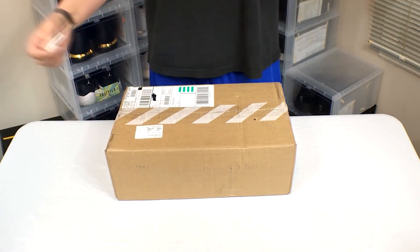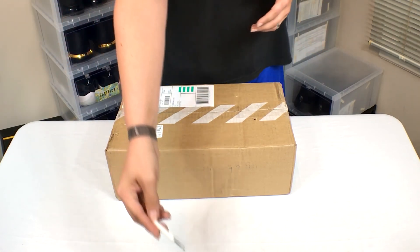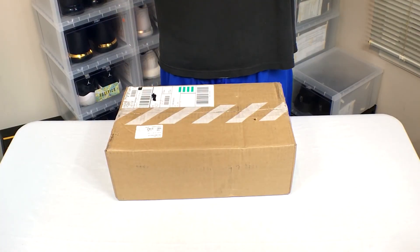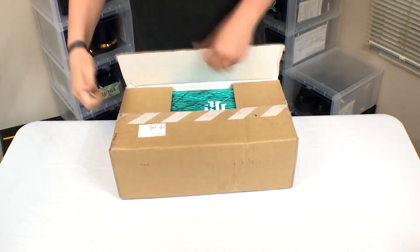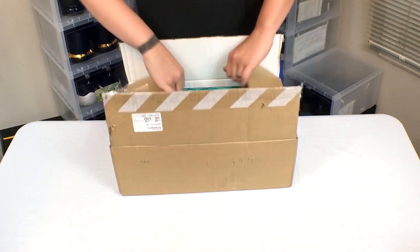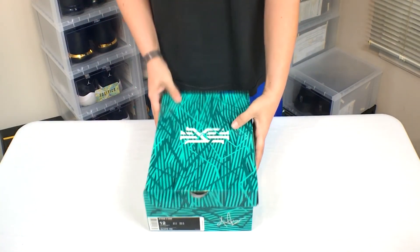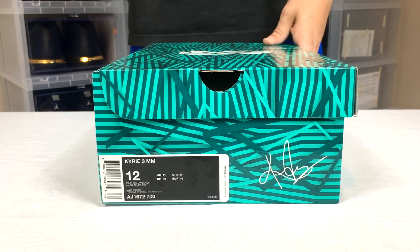I'm using the same thing I've done before — using a little screwdriver, some type of phone screwdriver, to open up my boxes. You can barely see the head on it, but I figure it's a lot easier than using something crazy like a guitar pick or whatnot. It is the Kairi 3 Mamba Mentality Bruce Lee's — gotta love them.